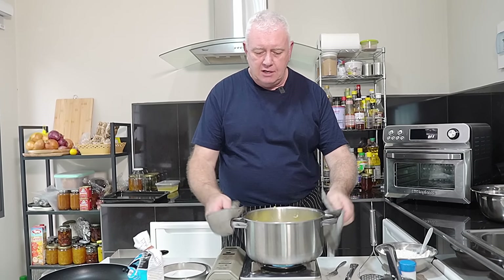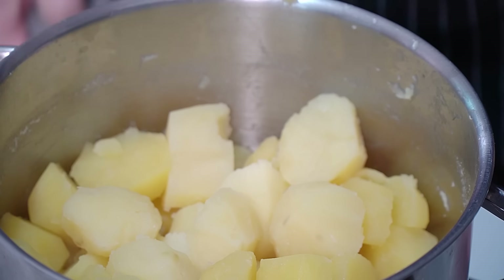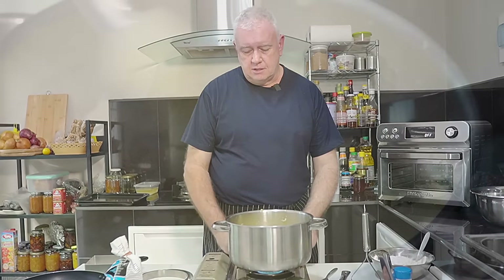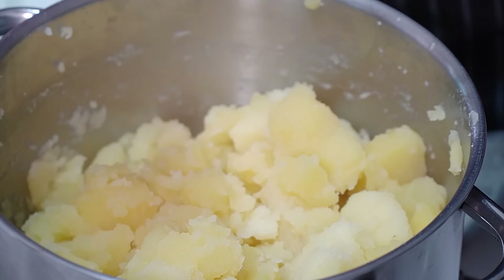When you've got your potatoes taking the fork in like that, they're done. Get that flame off and we're going to drain those, then put them back on the flame to dry out and fluff up. This is quite an important step — you have to dry out the potatoes. Just give them a shake around; listen to all that going on in the pan. It's going to stop eventually — there'll be no moisture in there. This also helps fluff up your potatoes and makes them nice and light.